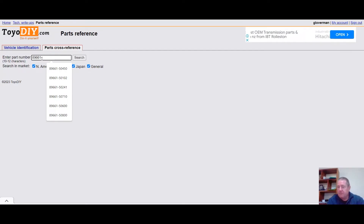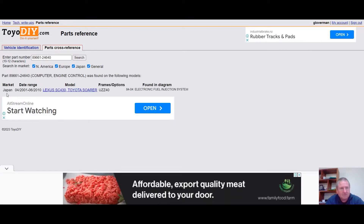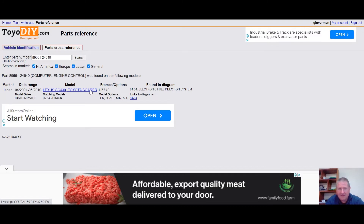I'm in the cross-reference. You can use vehicle identification as well — if you've got a VIN, you can put that in. Here I'm putting in the ECU part number. Notice I tick all the boxes — it's important, because if I tick Celsior, it's not going to be in the North American market since it's a Japanese car. When I run the search, it brings up Japan, 2001 to 2010 — SC430 and Toyota Sora, using the UZZ40 chassis. So that same car can be badged as an SC430 or a Sora.